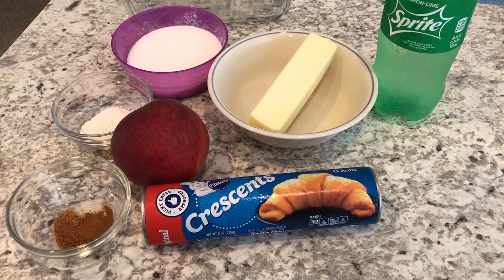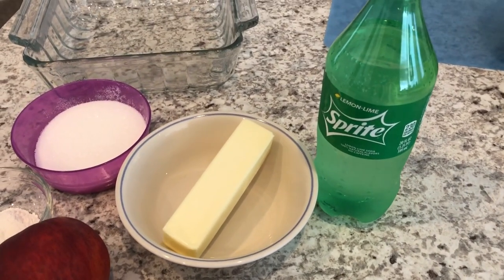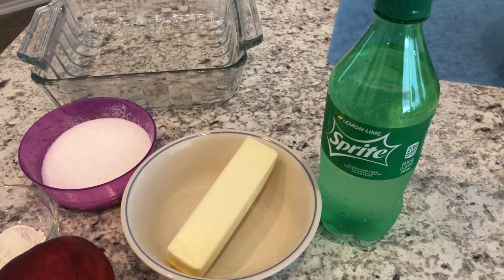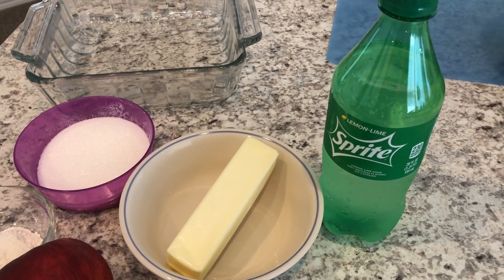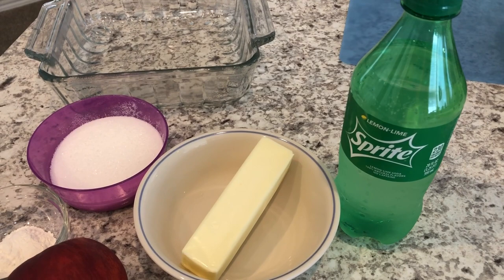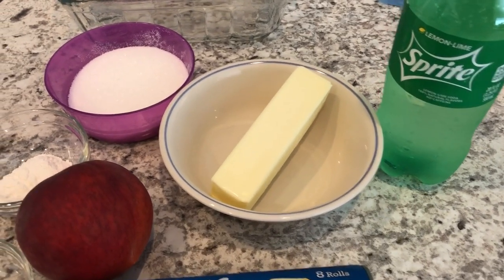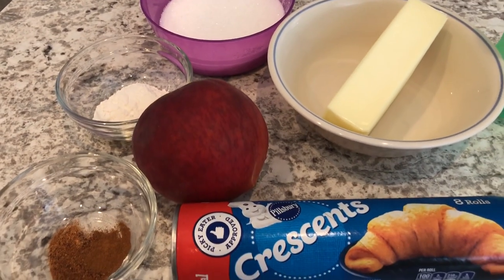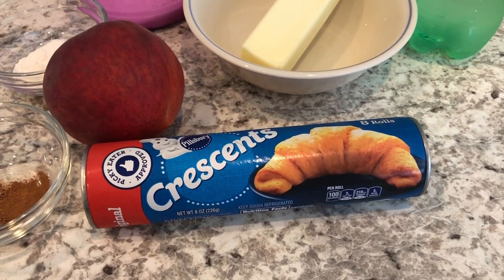You are going to need some Sprite. Now you don't necessarily have to use Sprite, but you are going to need a clear soda — so if you prefer to use Seven Up, ginger ale, or even Mountain Dew, you can. I just have a preference for Sprite. You're also going to need some butter, some sugar, a little flour, a peach, some nutmeg and cinnamon, and crescent rolls.